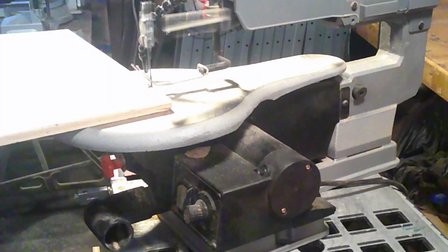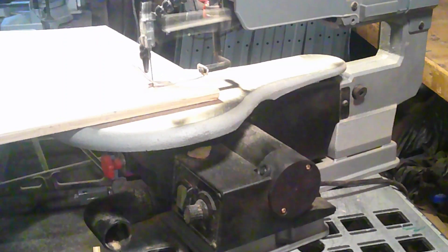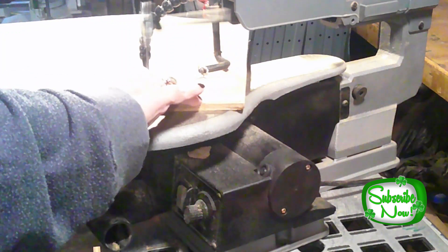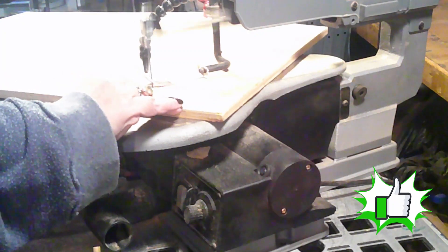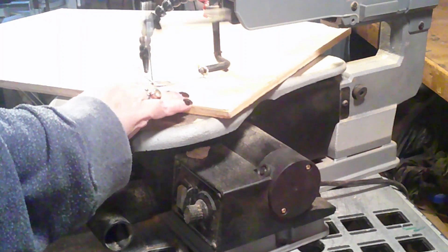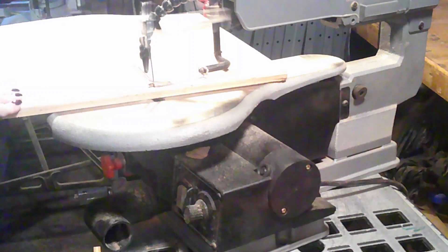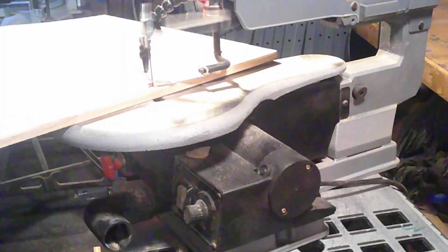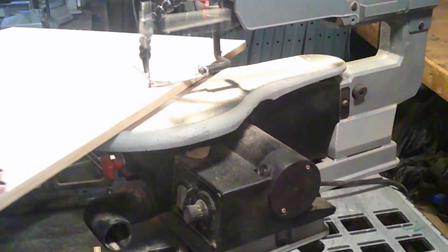I'll just follow the lines of my pattern, letting the blade do all the work. I'll push very gently so as not to snap the blade, especially on my turns. Something to keep in mind is that the blade will deflect to the heavier side. So in this case, most of my wood is to the left of the blade. With this in mind, it helps me keep my blade on my line.